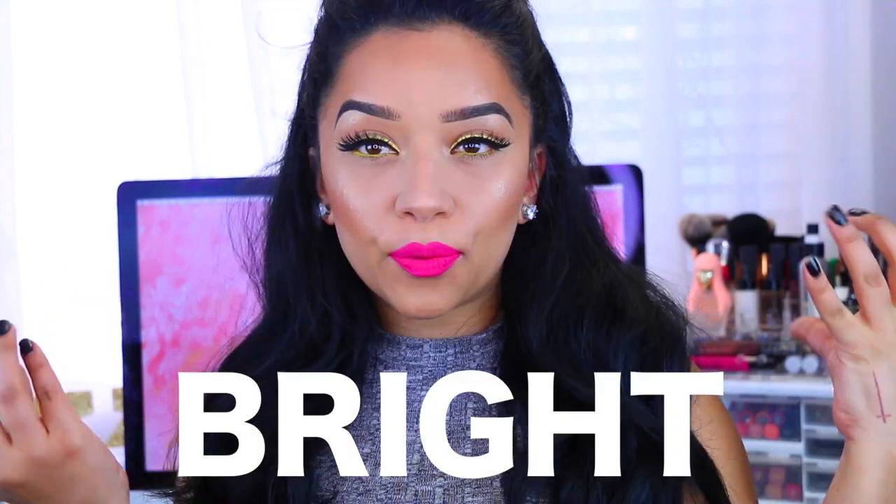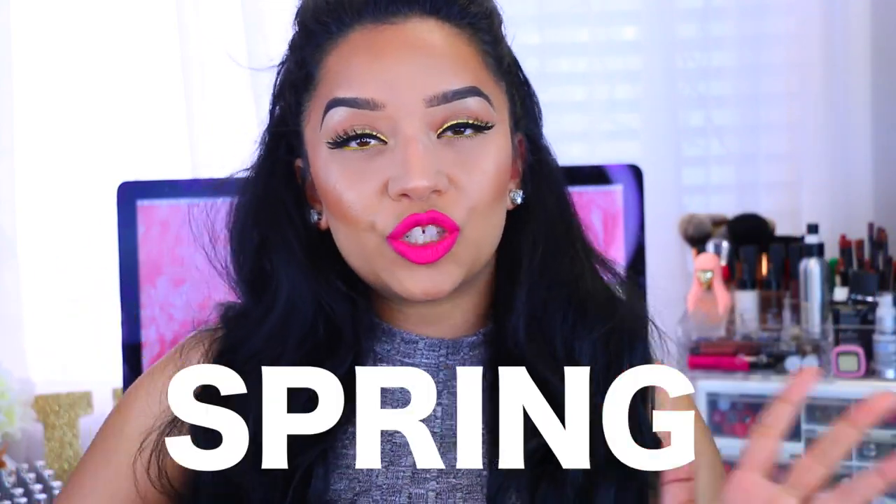Hey guys, welcome back to my channel and welcome to a fun, bright summer slash spring makeup tutorial. Today I really was in the mood of just playing with really bright makeup.